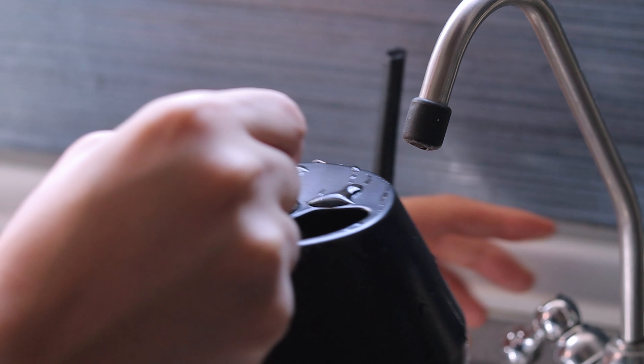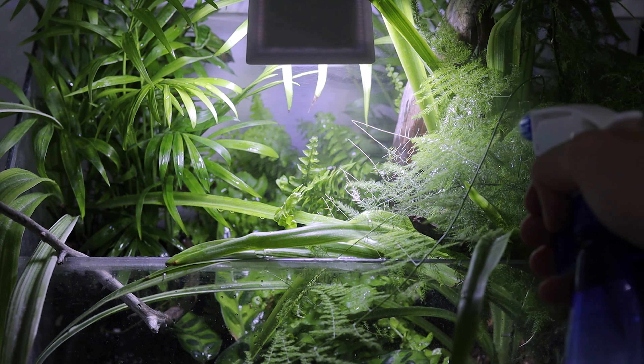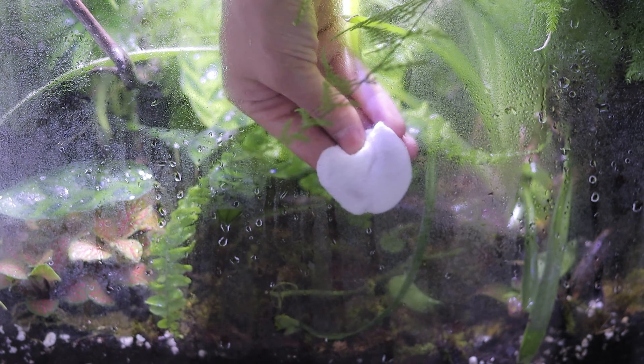Next is the terrarium. I water and mist the plants every day during this hot weather. If I forget, most probably the moss and the plants will die.